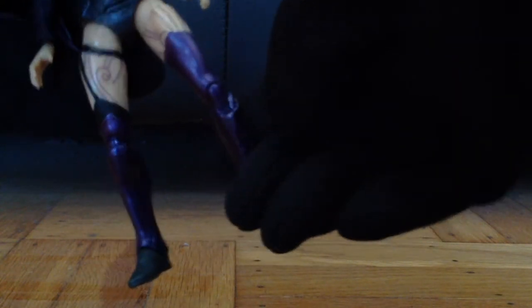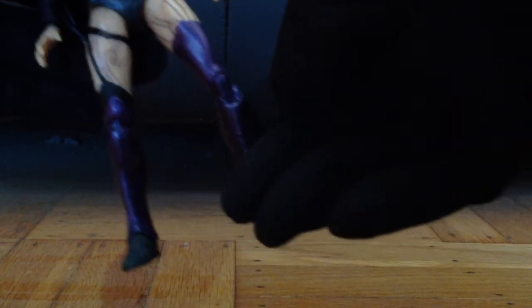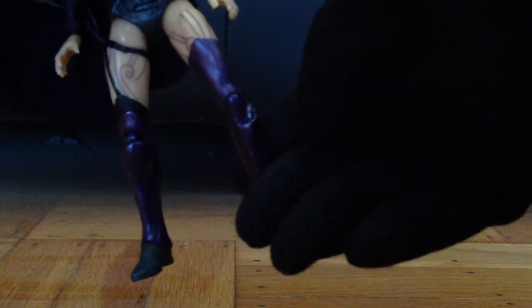Her left knee is still a problem though. As you can see, it's still loose. I don't think that I can fix that on my own, so I'll just have to pay more attention to her left knee when posing her.